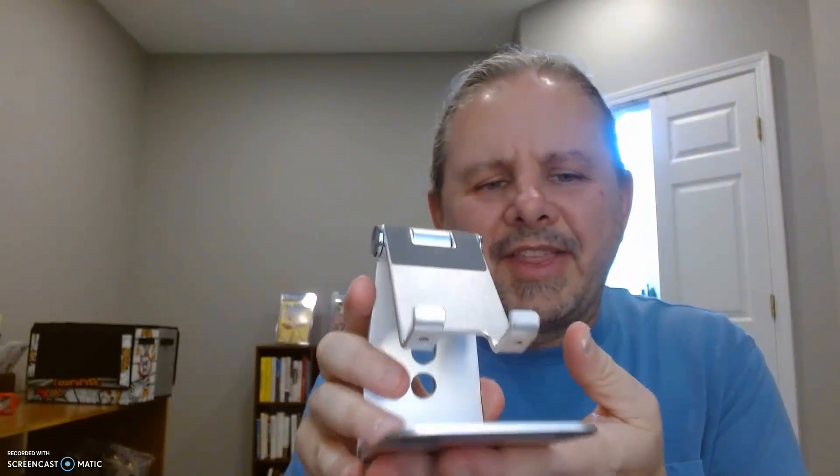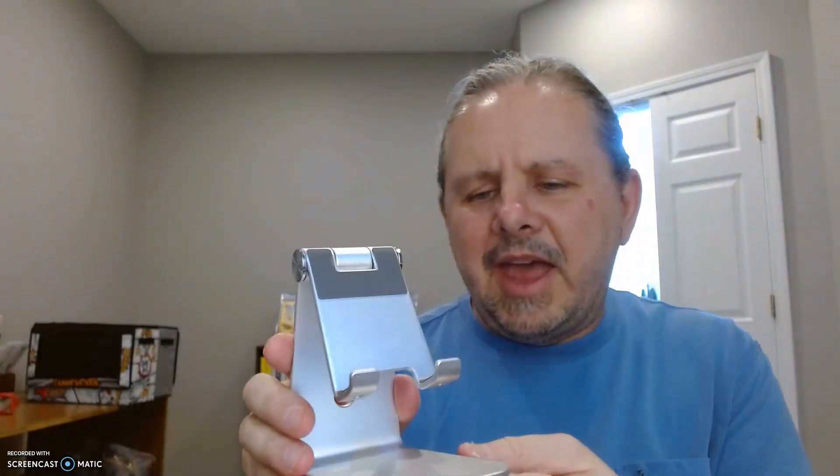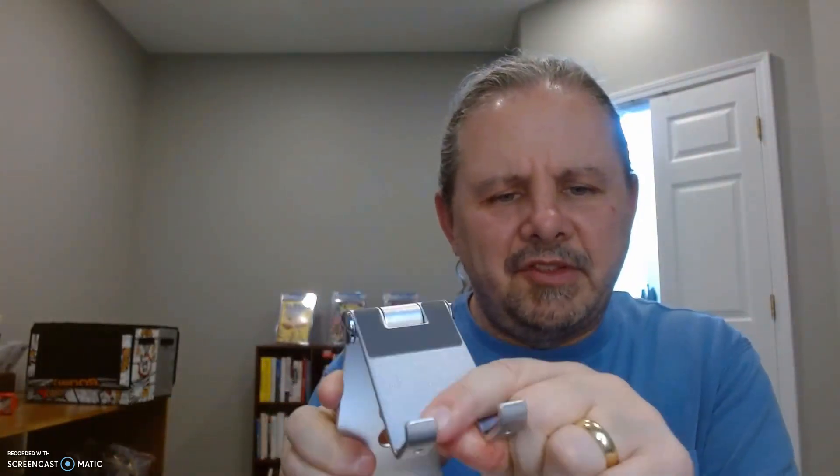As long as your table or base is solid, this isn't moving. There are rubber pads on the bottom right there, which help prevent any slippage. It also rotates — you just lift up and there's resistance.